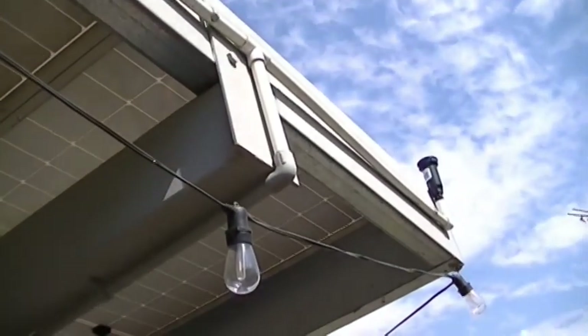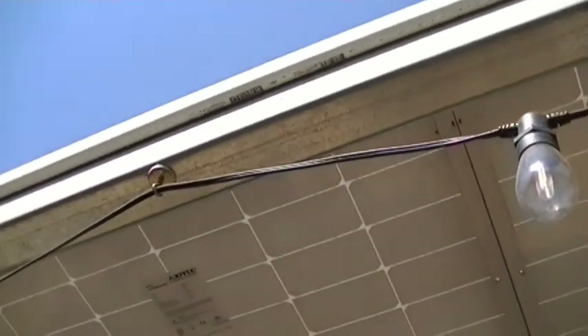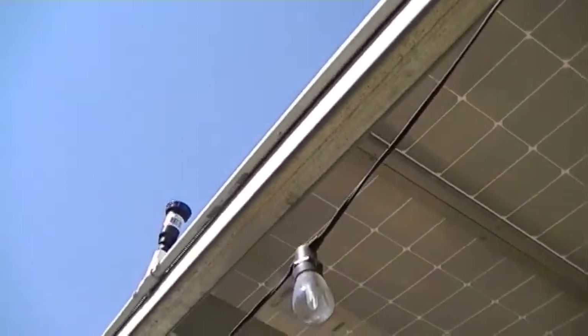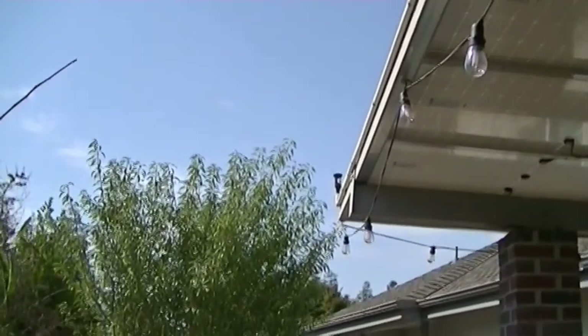It came up to there, got a T-fitting, and the first sprinkler head is over there. This is all held on with one-hole straps with tek screws — works really well. There's the second head in the middle, and one down on the end.